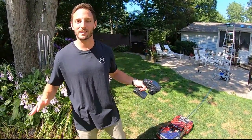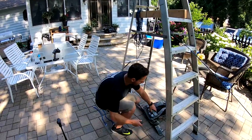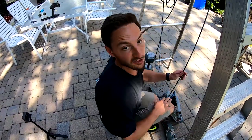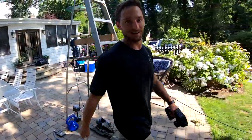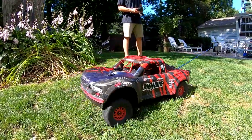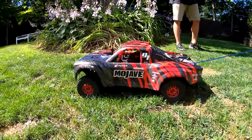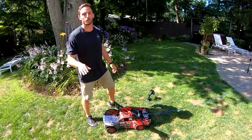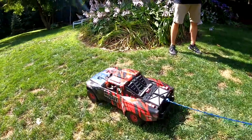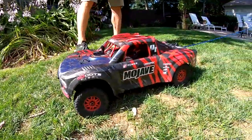It pulled seven pounds — it didn't really seem like it was struggling, maybe a little bit. So let's add more weight. We pulled really well last time, no problem, so let's add two more 2.5-pound weights — that's four of them, about 12 pounds now at a one-to-one ratio. That was a failed attempt — it did not pull 12 pounds. So I'm going to take one of the 2.5-pound weights out — it's about nine and a half pounds now. That works — nine and a half pounds is the limit for the truck.